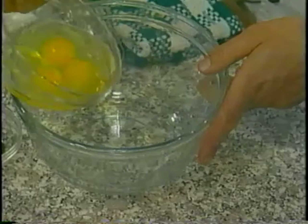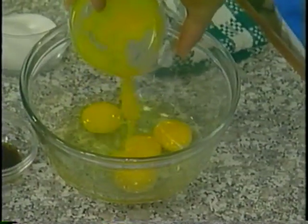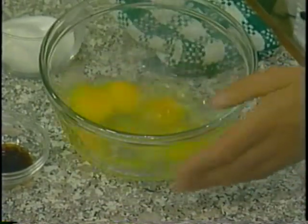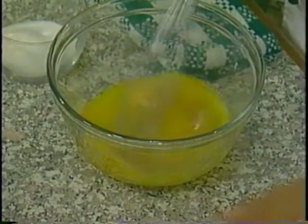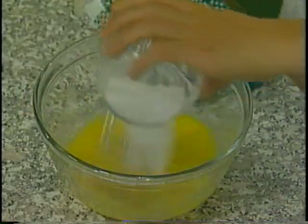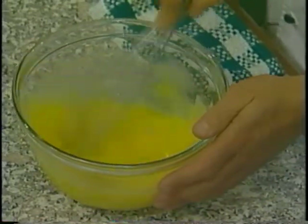Then we'll take our three whole eggs and our two egg yolks, and we're going to whip that together, add our vanilla, and our granulated sugar.